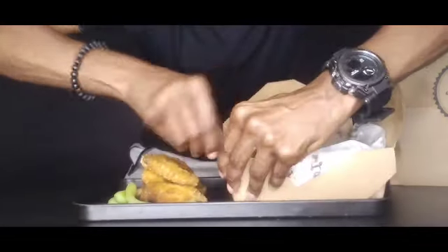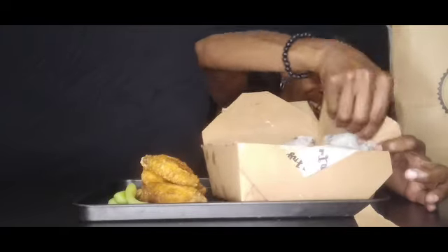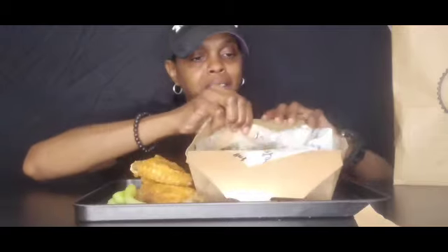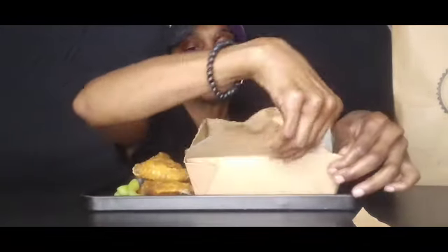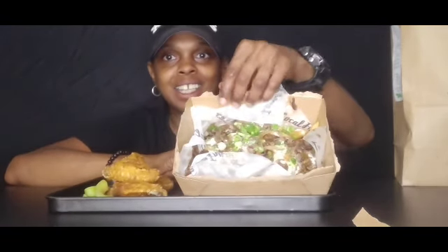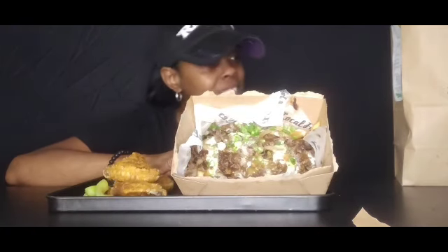Y'all see that? I'm gonna tear — look at me. Let me tear this up. Tear that up. Y'all see me kind of struggling. Y'all gonna get ready with me. That's what the fries look like.